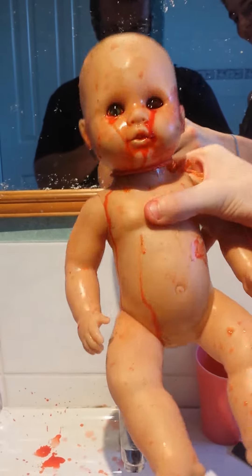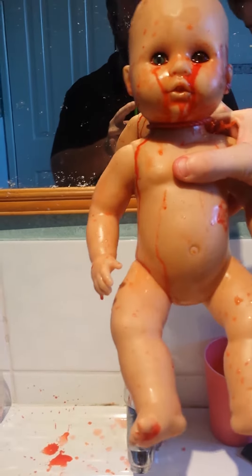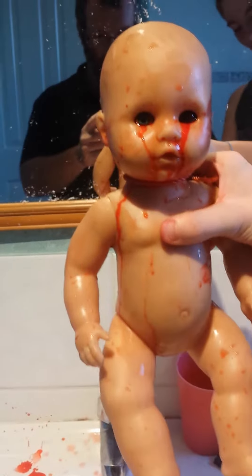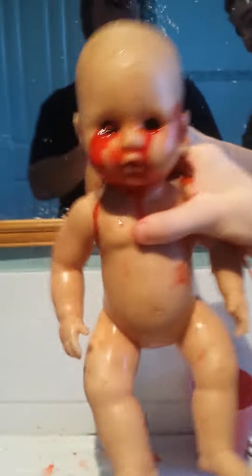When you lift up the baby, it bleeds from its eyes. All you have to do is find a doll that has eyes that turn around when you hold it, fill its face with the fake blood, and wait for the screams.